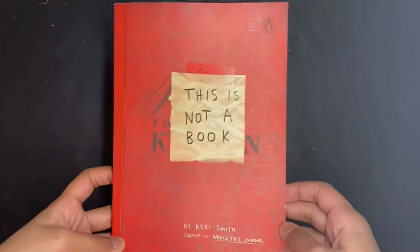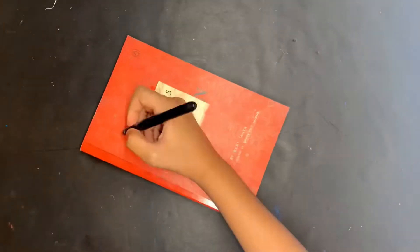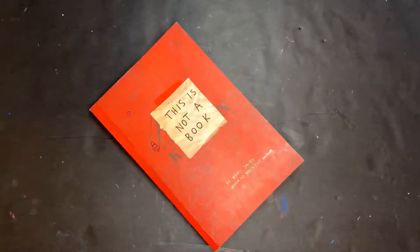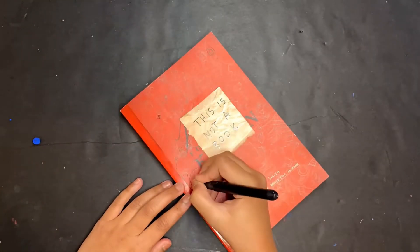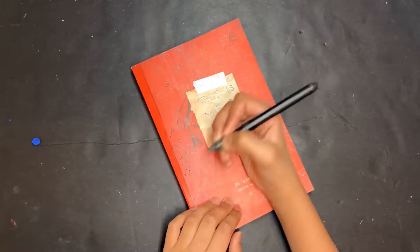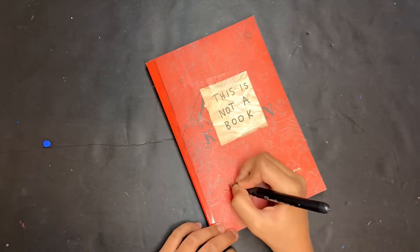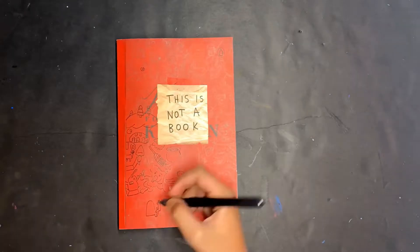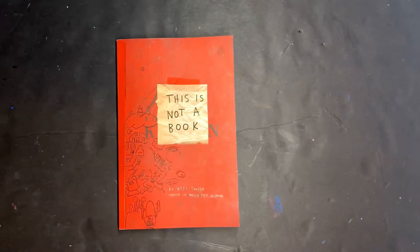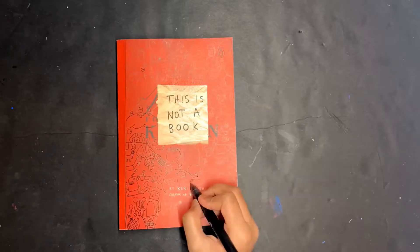Before doing anything, I'm going to be doing the front cover. I basically draw these little doodles on the front cover and I'm going to outline them using a black gel pen. The book doesn't necessarily tell me to decorate the front cover, but I wanted to because the cover looked blank. I chose to do doodling and just outlined the doodles because I didn't want to make this front cover colorful.